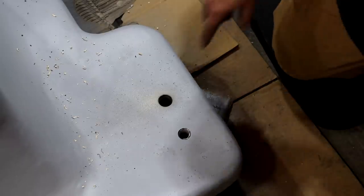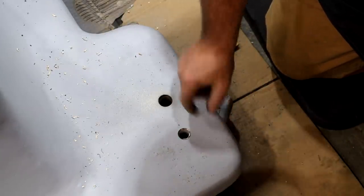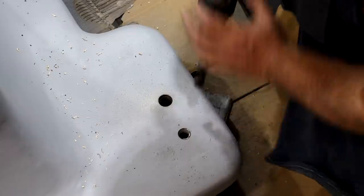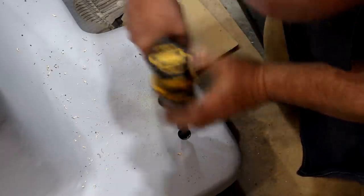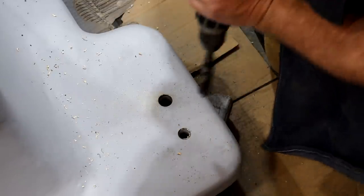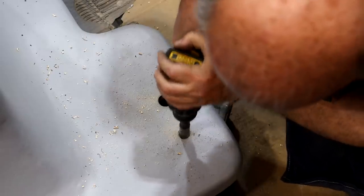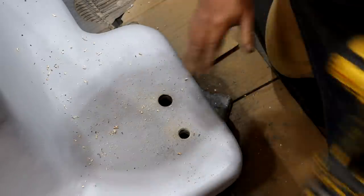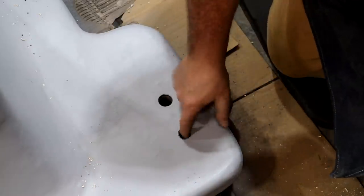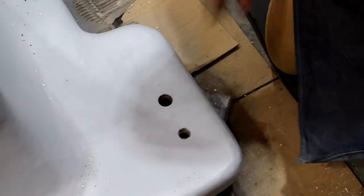Another thing I'm doing is just cleaning up these holes — again, there was just some body filler that got down in them. I've already done those one-inch ones. This one's a three-quarter inch hole, just want to clean that body filler out of there. I also hit these with the countersink just to open up the tops, so those look a lot better.